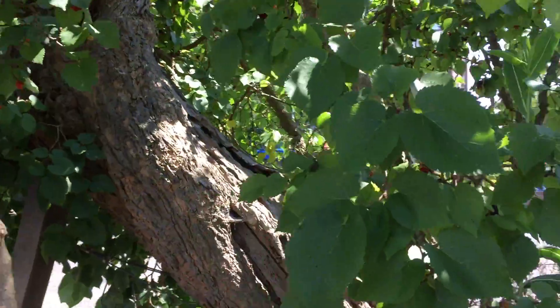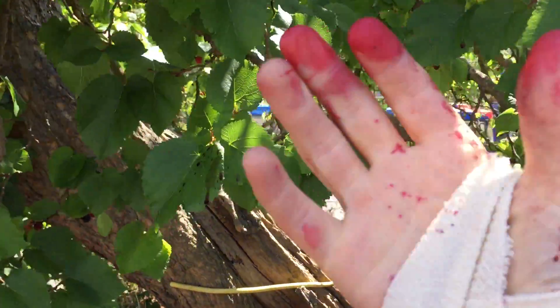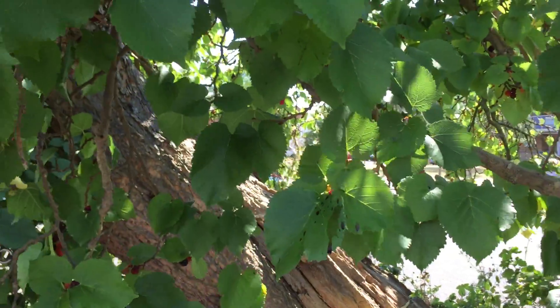I've got a bandage on my other wrist because I just had surgery, and that's also got blood all over it, so I really do look like something untoward has been going on.